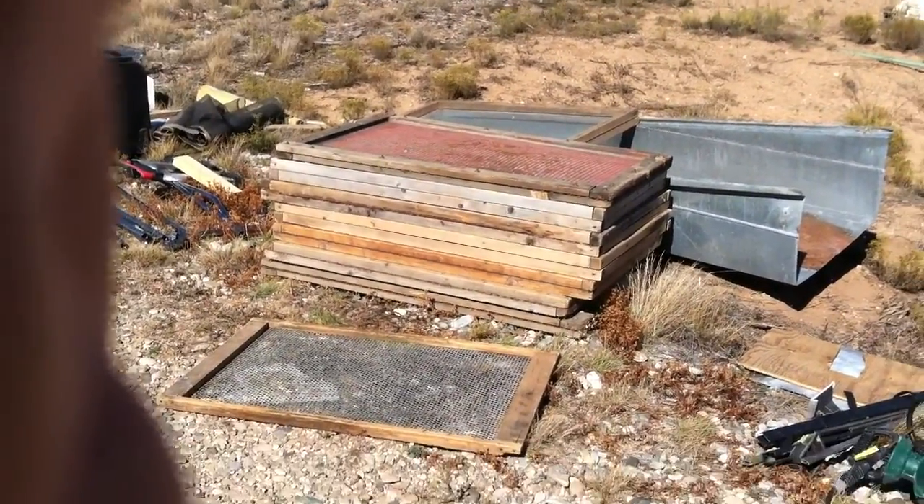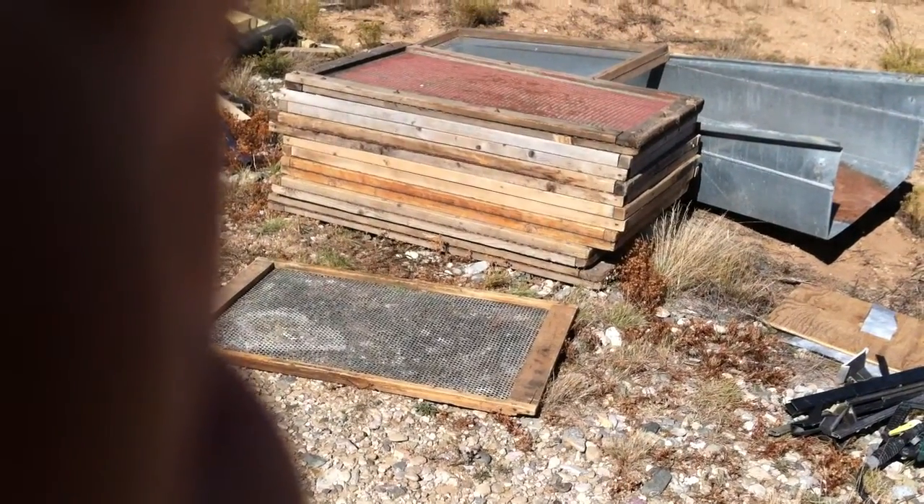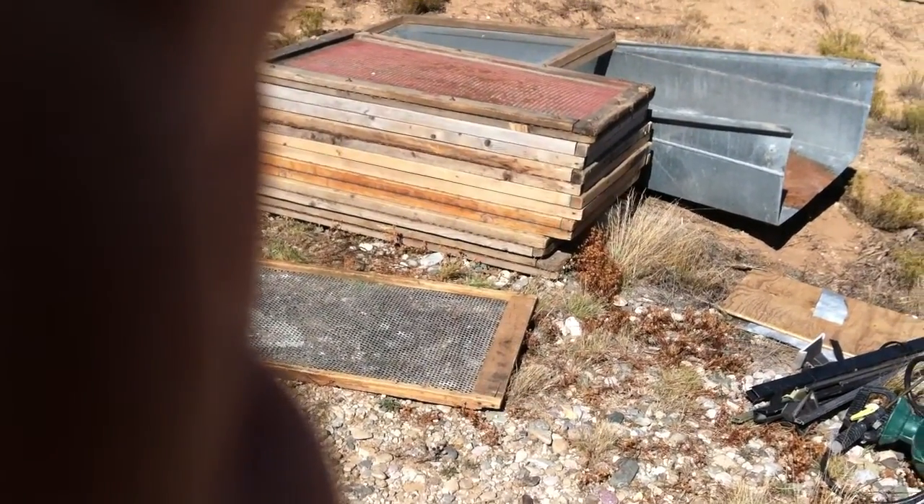Continuing with the virtual garage sale here, we have a custom-made seed cleaning setup.